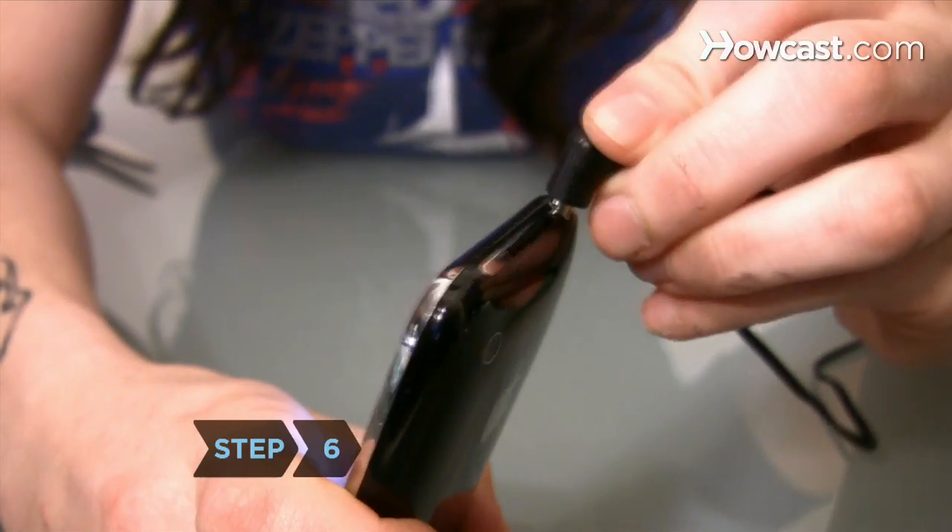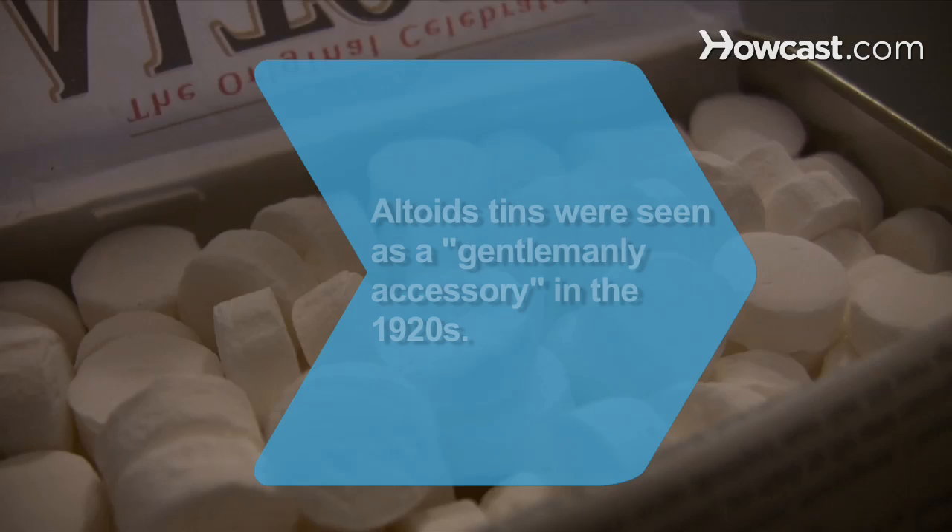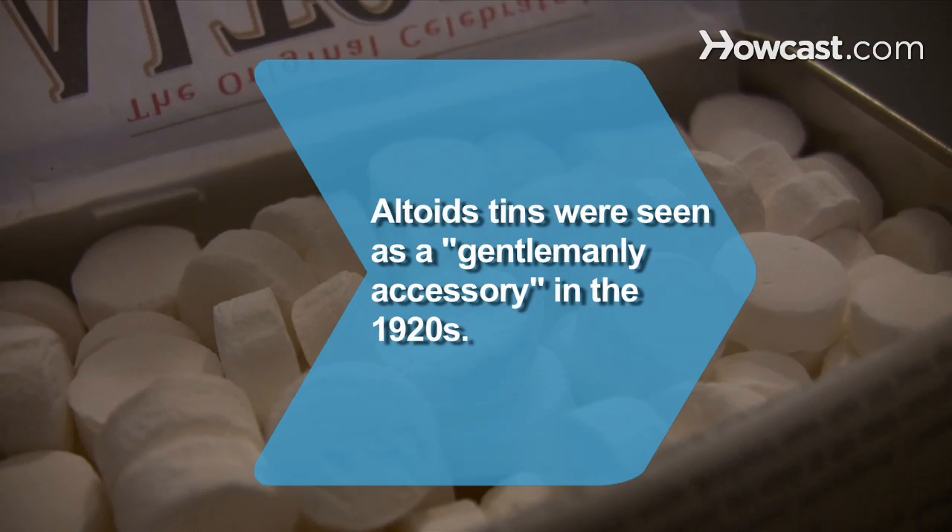Step 6. Plug the cable into your favorite handheld music player, prop open your tin, and get rocking. Did you know Altoids introduced their distinctive metal cases in the 1920s in England, where the tins were seen as a gentlemanly accessory.